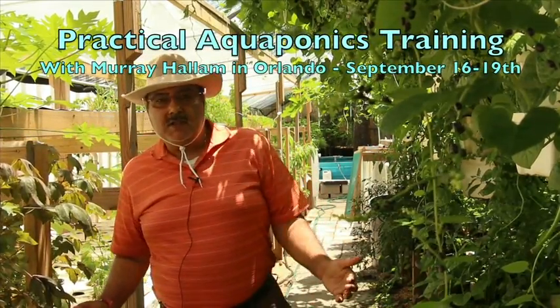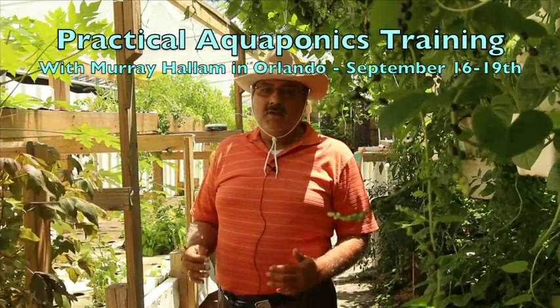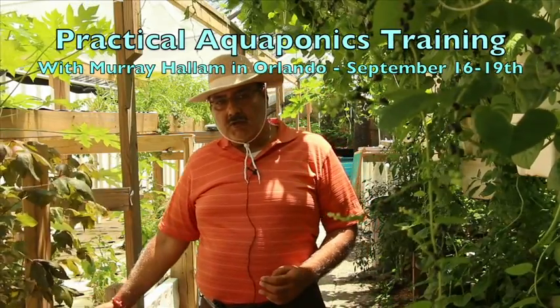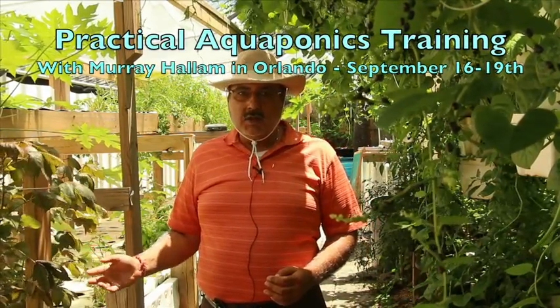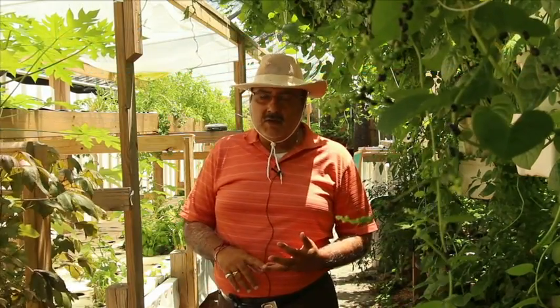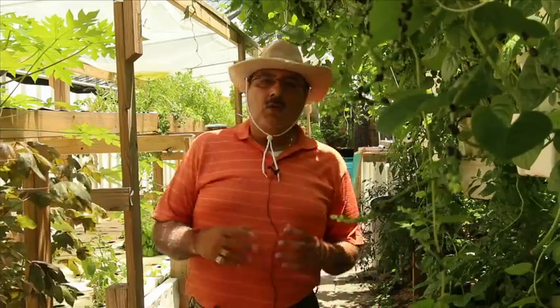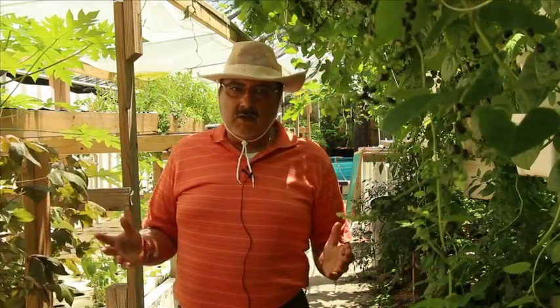At Sahib's Aquaponics, you're going to be learning a variety of growing methods, including deep water culture, shallow water culture, vertical aquaponics where we use vertigros, we use Babylon towers, we use sandwich towers, and a whole other variety of vertical growth.